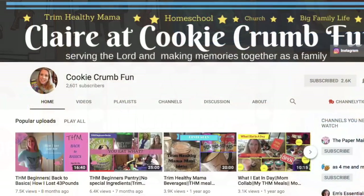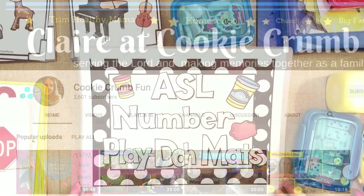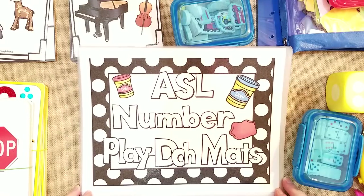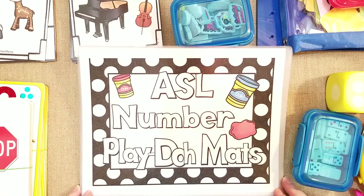I was invited by Claire from Cookie Crumb Fun to do this collaboration with her and a few other ladies. I will link her channel down below along with the playlist of all the other ladies showing how they use math manipulatives in their homeschool, which is really fun because you'll probably get a lot of great ideas. I have lots of resources accumulated throughout the years, but I tried to keep the basics that we use a lot.